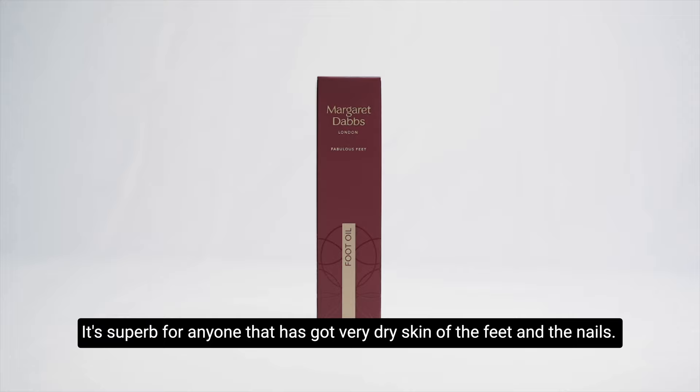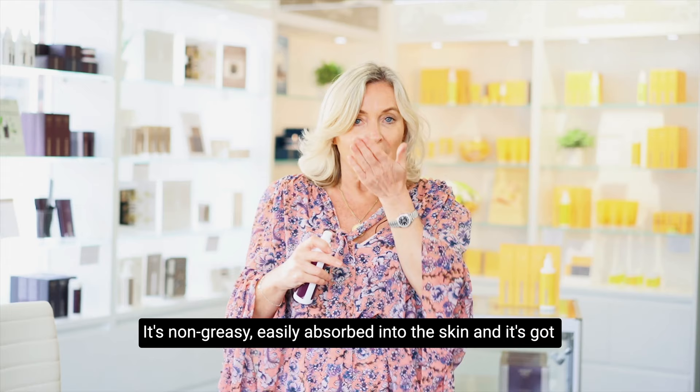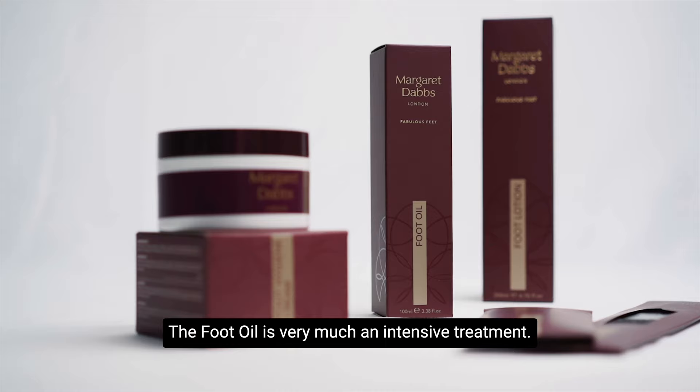The intensive treatment foot oil is brilliant as a quick fix. It's superb for anyone that has got very dry skin of the feet and the nails. It's non-greasy, easily absorbed into the skin, and it's got the great scent of lemon myrtle.